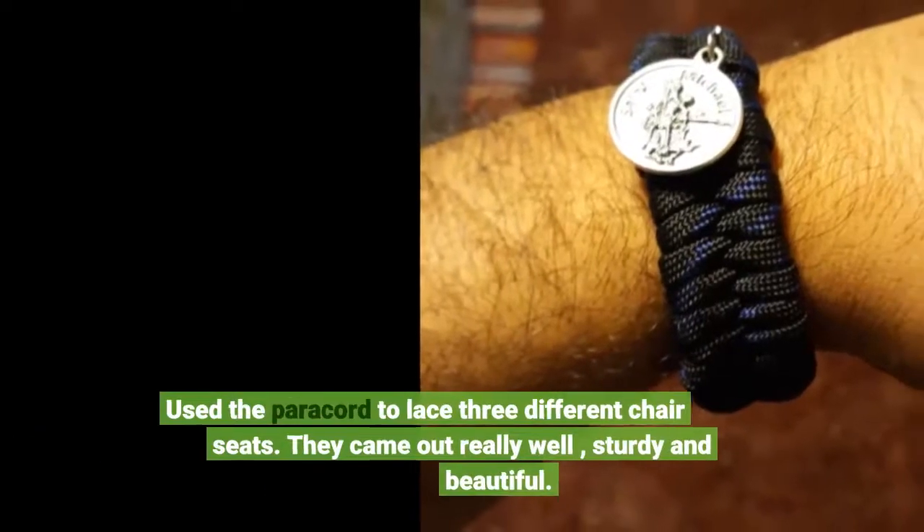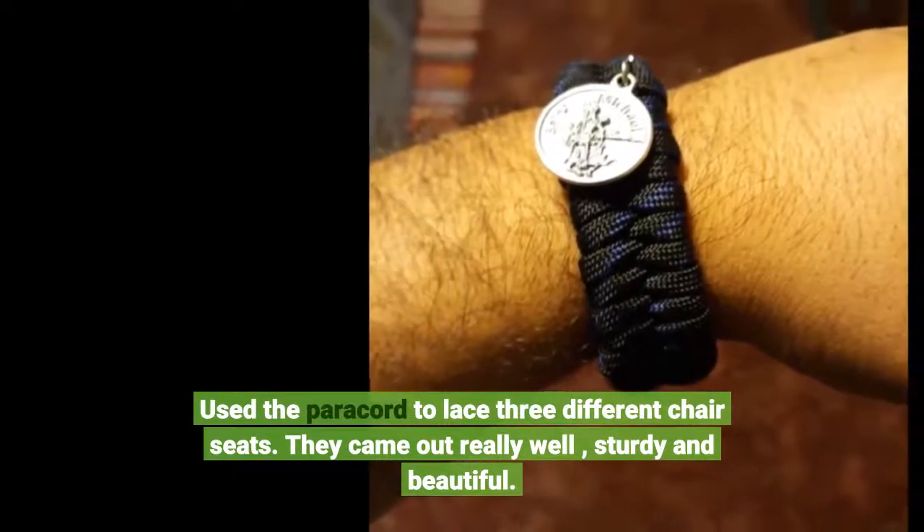Used the paracord to lace three different chair seats. They came out really well — sturdy and beautiful.